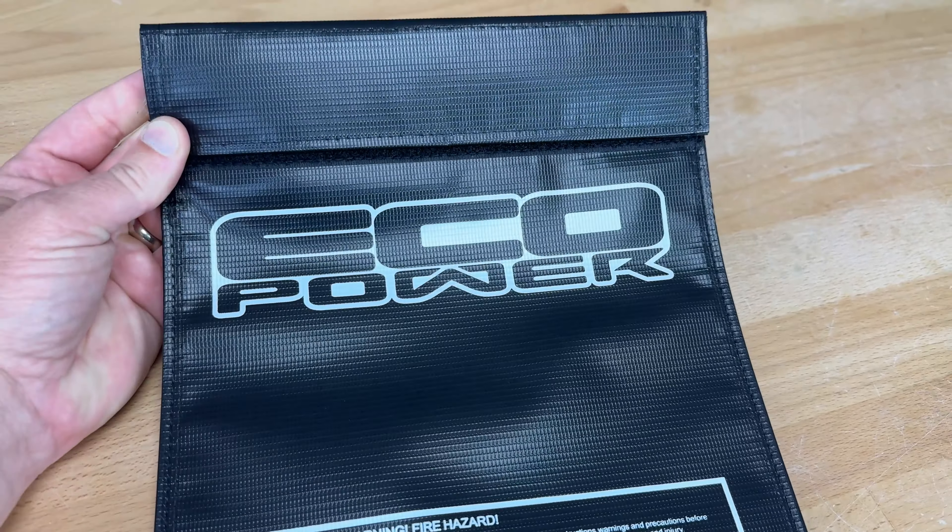Anyway, today's video is actually about some EcoPower stuff. EcoPower is available from AMain Hobbies — they've recently started really expanding that lineup over there and I wanted to get the word out. They asked if I'd tell you guys about it, so we're going to do a quick product spotlight video today. Let's hit the bench and I'll show you. Here's the loot — EcoPower is available from AMain Hobbies.